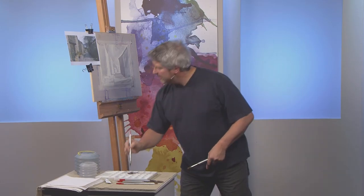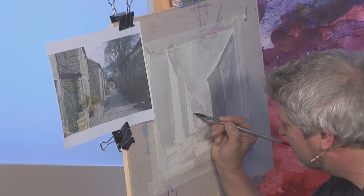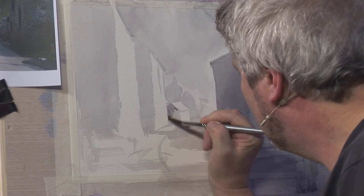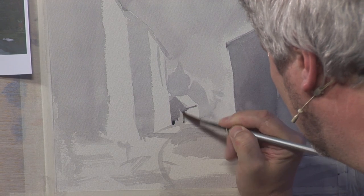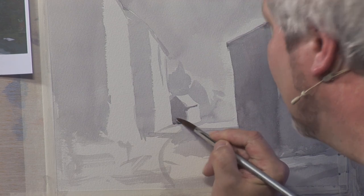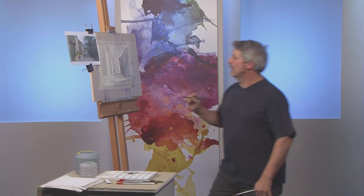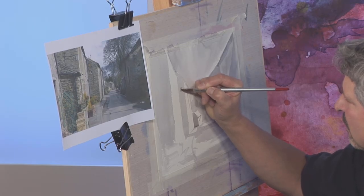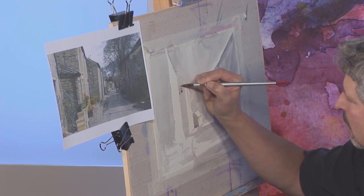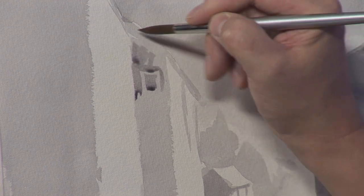Where else do I need to build this up? Well, I think down here we're going to start with this building — if I go over that it makes it a little bit darker. I think there are a couple of windows on there as well. There's a window on the side of the building here, so I'm going to paint the window pane and now I'm actually going to paint around the window frame.